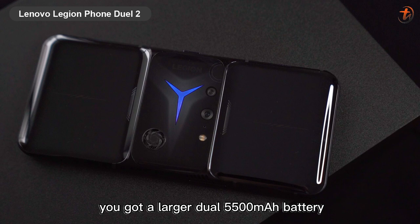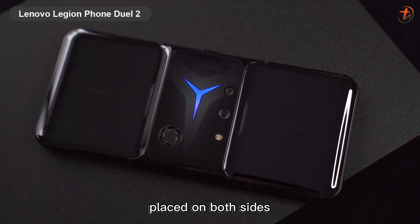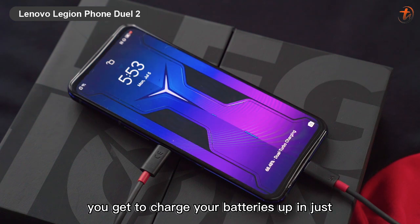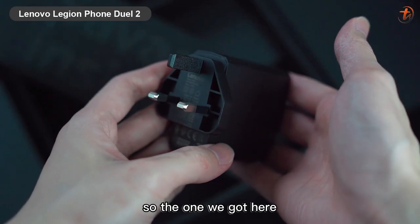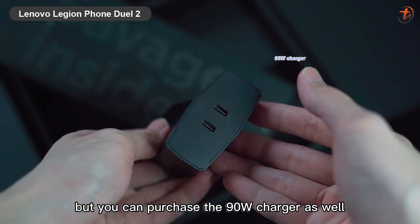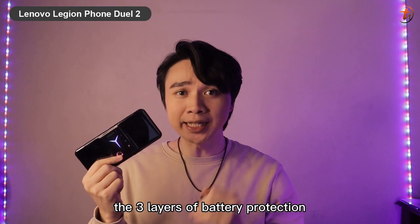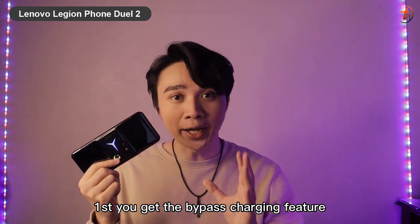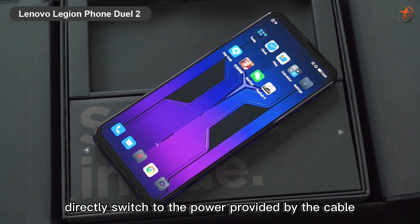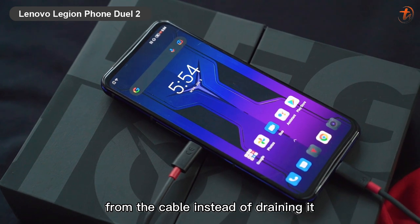As for the battery, you got a larger dual 5500mAh battery which splits into two equal sizes placed on both sides of the device. With dual charging ports — one on the side and one on the bottom — you can charge your batteries up in just 30 minutes. The box includes a 65-watt charger, but you can also purchase a 90-watt charger. There's also a bypass charging feature that directly switches to power from the cable, bypassing the batteries to avoid overheating and battery damage.